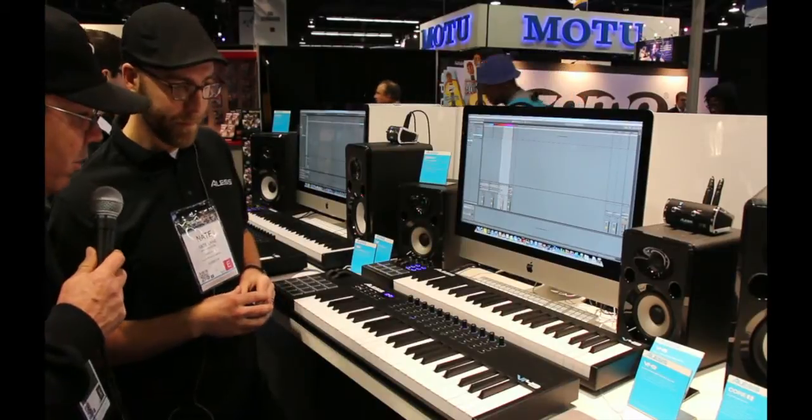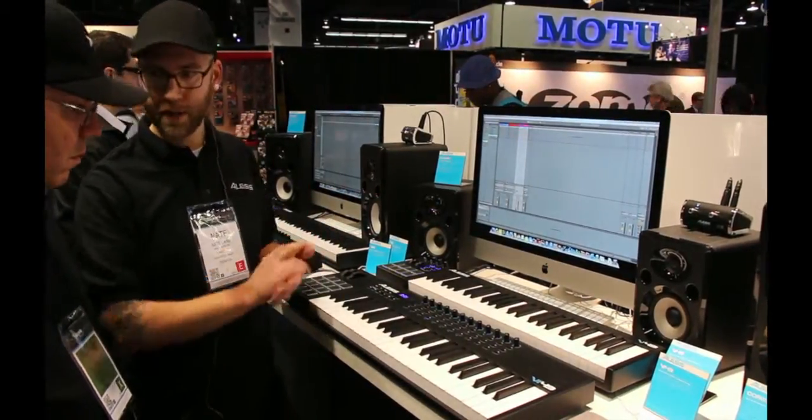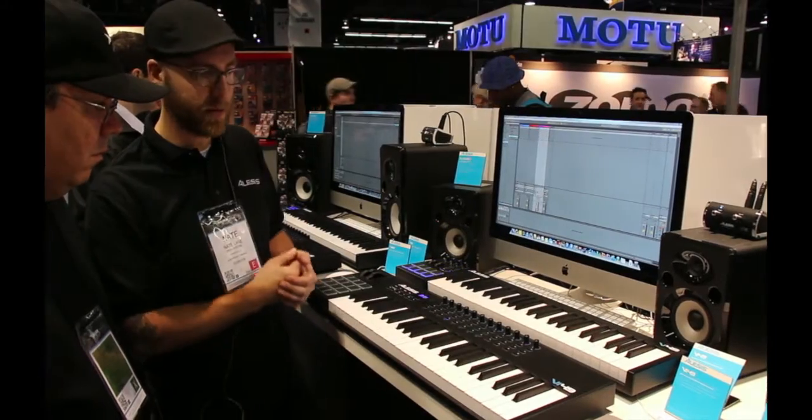The knobs are not continuous — they are 0 to 127 knobs, since we're talking about MIDI.